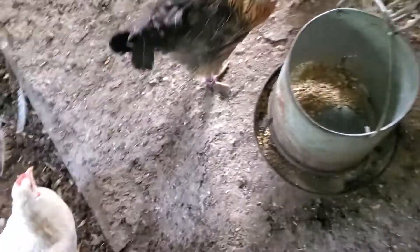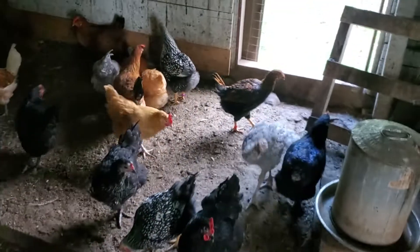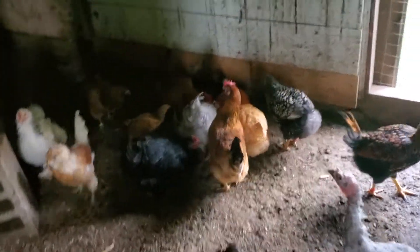Excuse me, Pearl! I'm going to fill water so I've gotta do that. I'm excited to see what this pumpkin's going to look like because they're working on it — and it'll give them something to do.